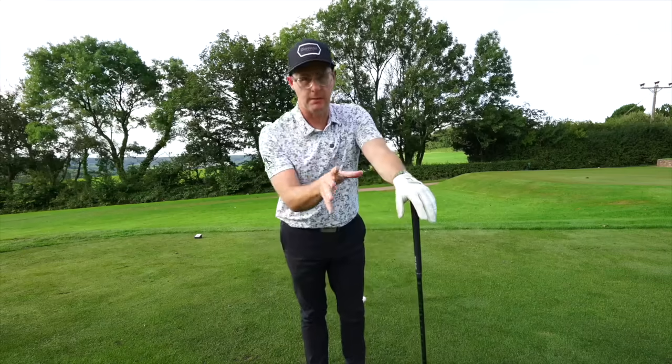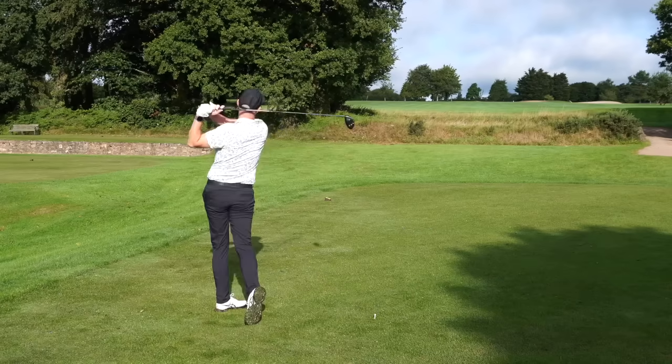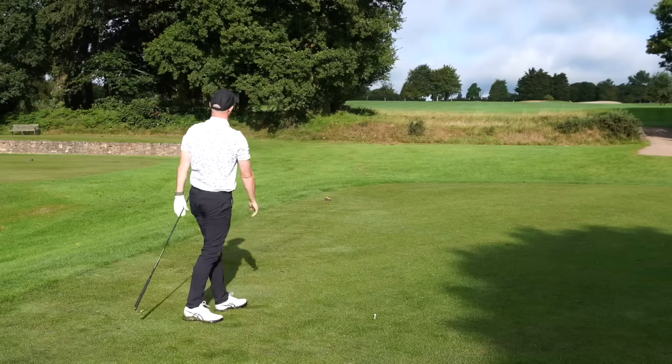This driver swing drill is so simple. It's going to get you hitting better tee shots, stop you slicing it, hit it further than you already do. So if you want to hit longer drives, this is going to help.